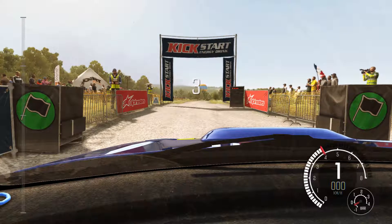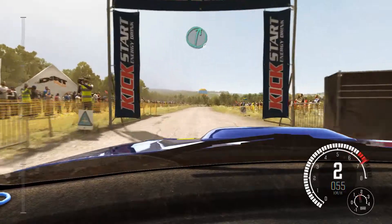Five, four, three, two, one, done. We've got six, all crests.